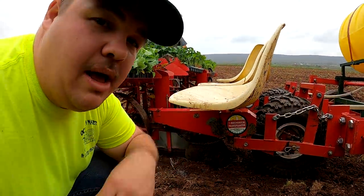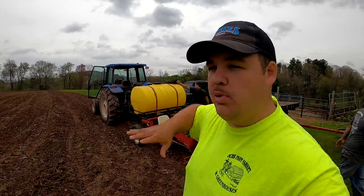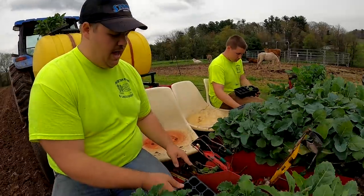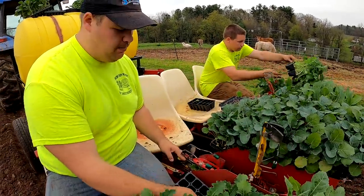As the plants come down the wheel it puts them right into the soil and then it closes the soil up behind them. Normally when we're using this machine we would have some water with us and as we're planting we would water these crops. But if you can't tell, it's actually starting to rain a little bit, so we're not going to need to water these, and we're expecting showers all afternoon.